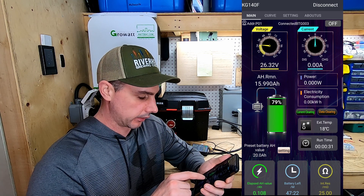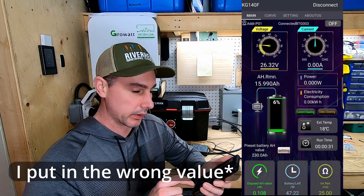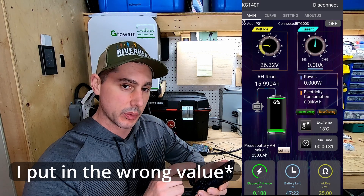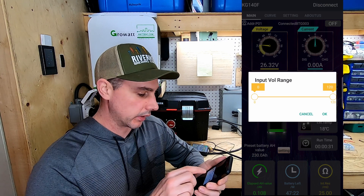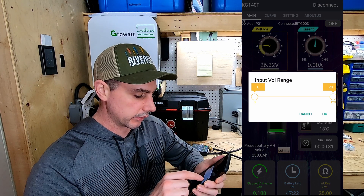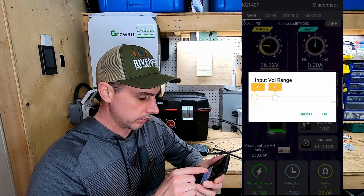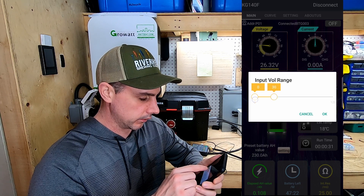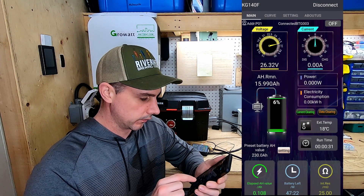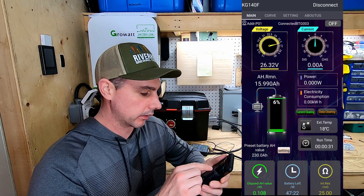I'm going to change my battery amp hour setting. I have 230 amp hours for my 24 volt pack. Another cool thing you can do on here is click on the voltage and you can set the input voltage range — right now you can see it's zero to 120. I'm going to bring that down to 30 and bring the lower end up to 15. Now you can see it's made it a lot tighter so you can get a better visual of your voltage.